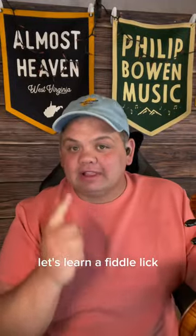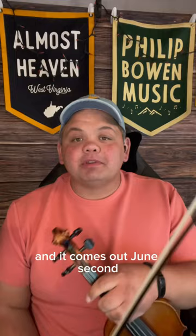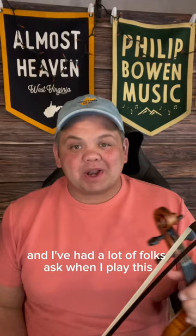Let's learn a fiddle lick. This is the intro to my song Old Canala and it comes out June 2nd with my buddy Charles Wesley Godwin. I've had a lot of folks ask when I play this in shows how do you play that fiddle lick — and it's actually really simple, so I'll show you how to do it.